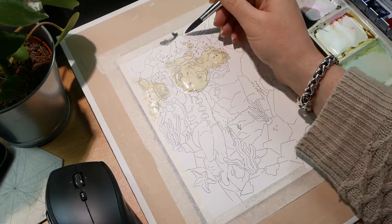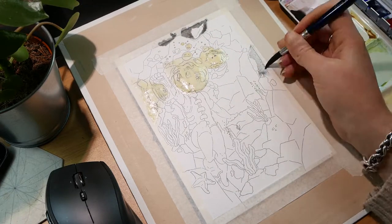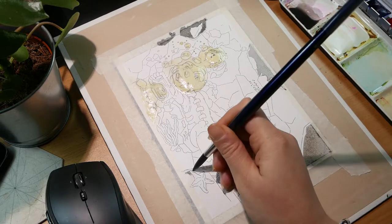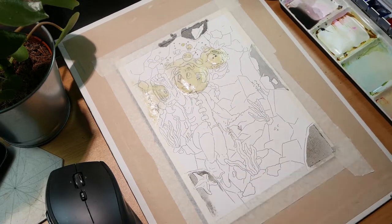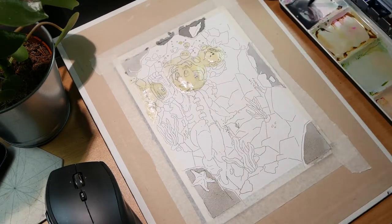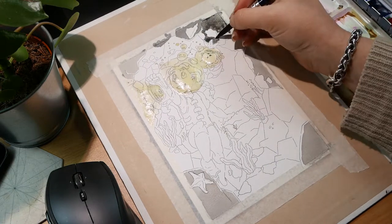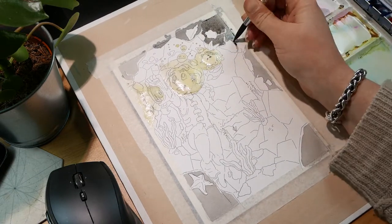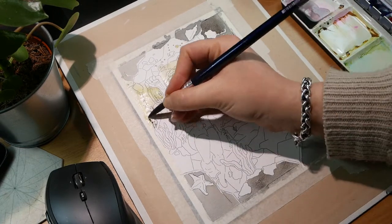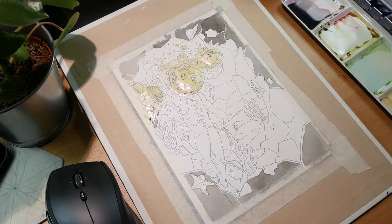I started by masking off some of the parts I wanted to remain white for later layering, then I mixed some sepia with blue to get a grayish color for the rocks. I left the edges white to leave room for later highlights. It was a very relaxing part just blocking in big areas of gray washes, and for every layer I went into the painting, I mixed a bit more blue into the gray to give a sort of depth perspective.